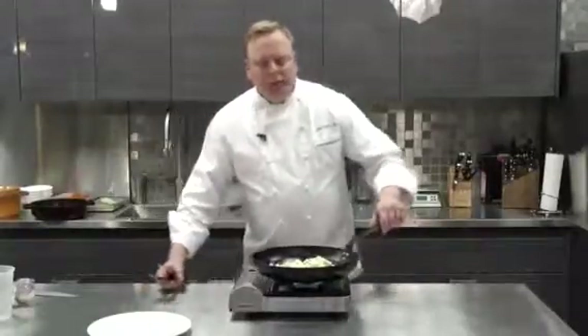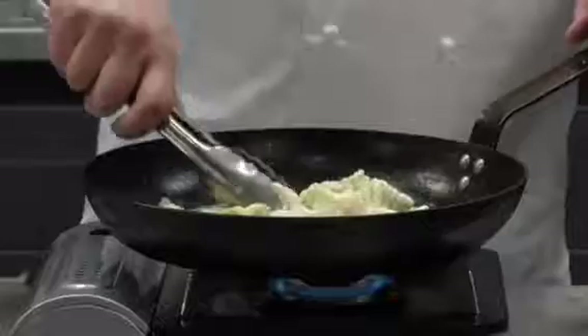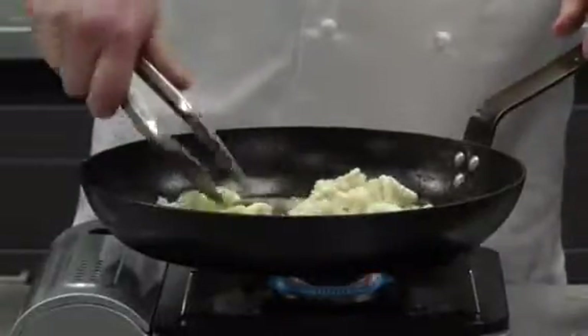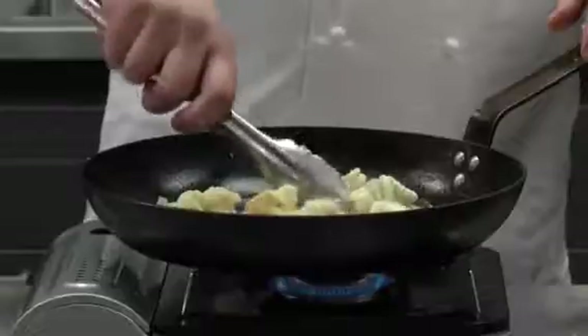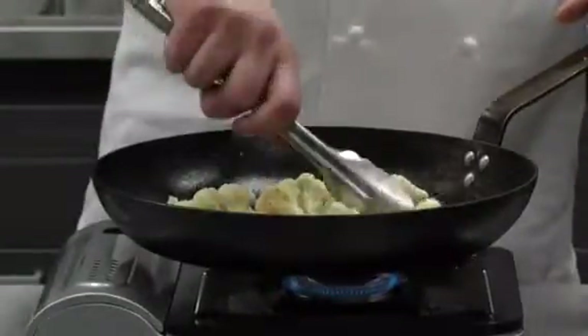Depending on your personal diet, you may want to use olive oil in this dish. You will still get some great flavor and color by using olive oil. And as you can see, some of the cauliflower is getting some really nice brown color on it.